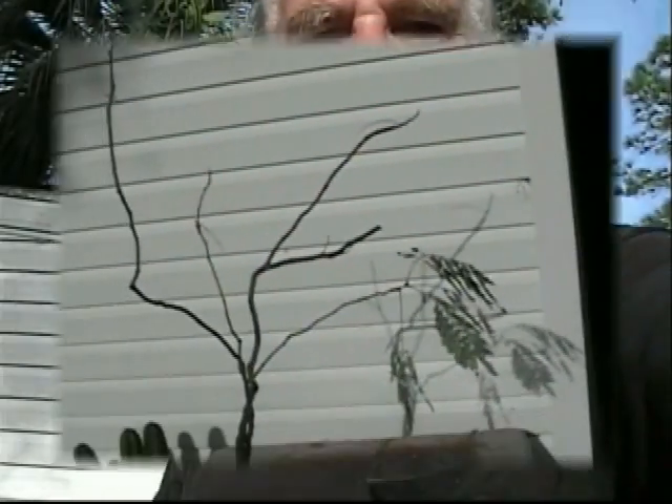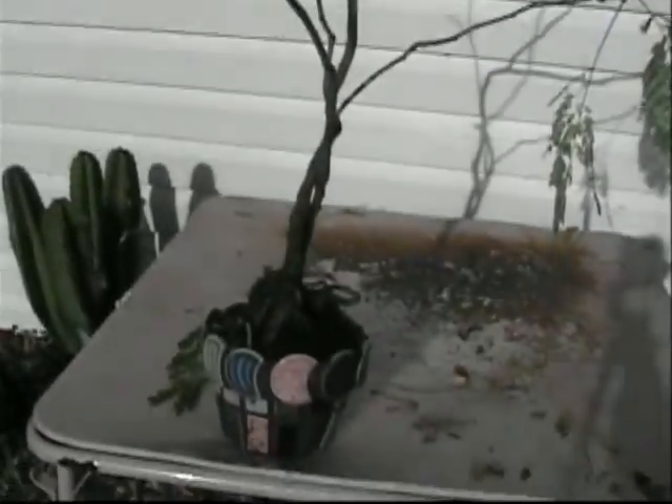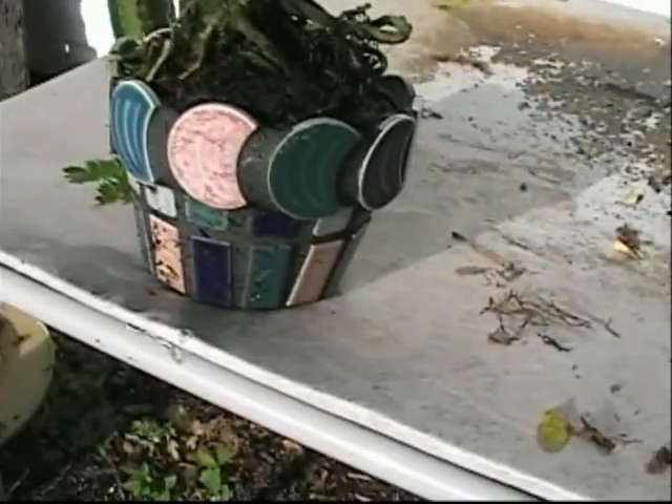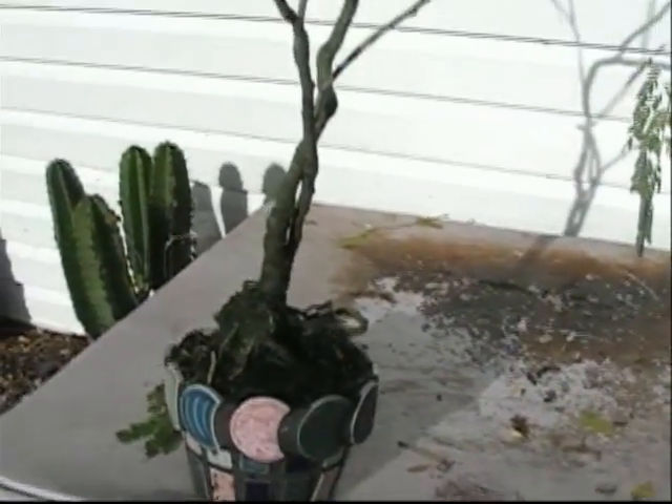Hi, welcome to Adventures in Bonsai. Today we're on a rescue mission to save a northern mimosa. Let's go take a look at my beautiful and one of my favorite trees, my northern mimosa. As you can see, this is usually full of leaves and beautiful. It's a nice plant — I really like it. It's got a great trunk and it's in a nice pot that my wife made from mosaics.